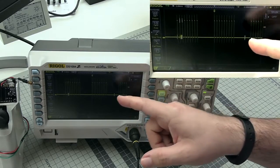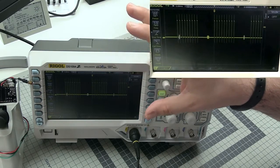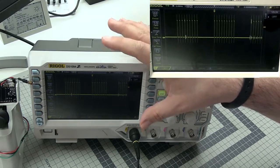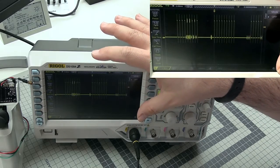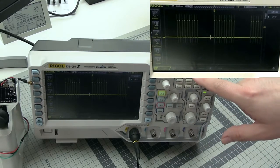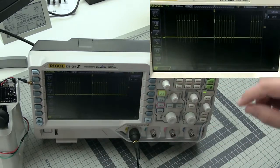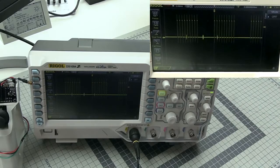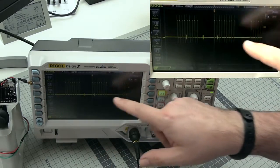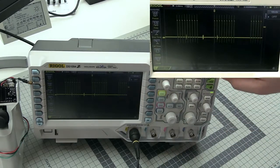We will not go into the details of all the adjustments of the scope. I will only show you the basic things you can change about your scope to observe whatever you want. First of all, almost every scope should have a run/stop button. It allows you to run the scope in continuous mode, like we are seeing right now, or a single button that basically catches one flow — one change of the voltage in time — and freezes it on your screen. We will be running this in continuous mode for now.